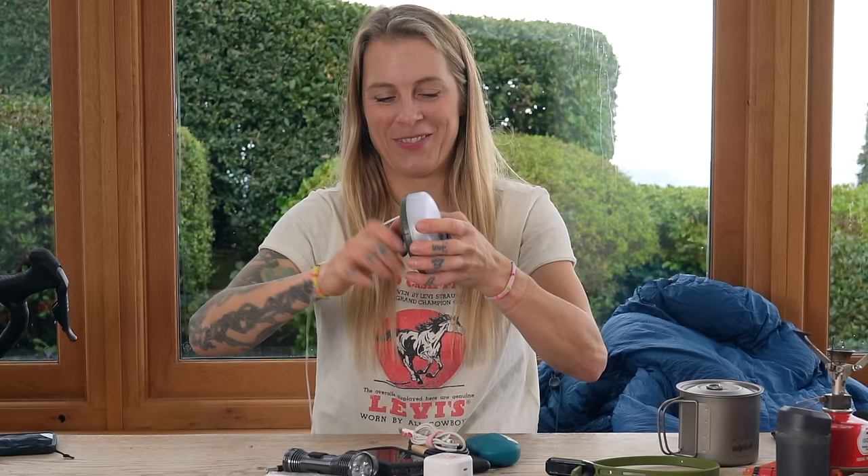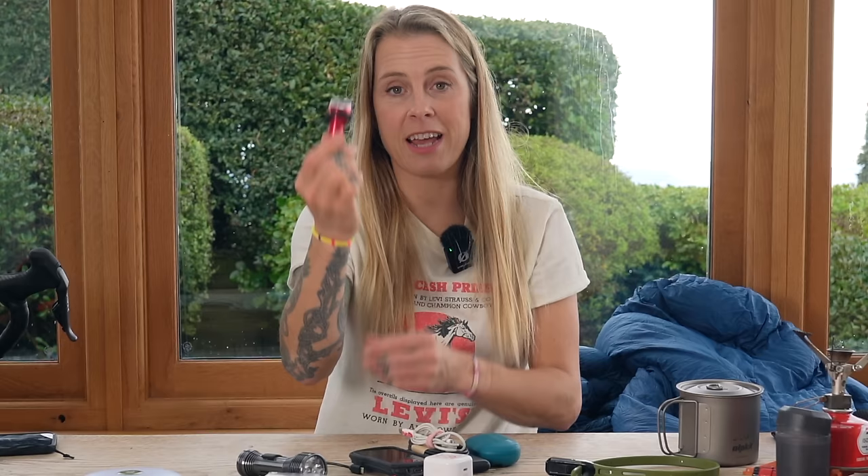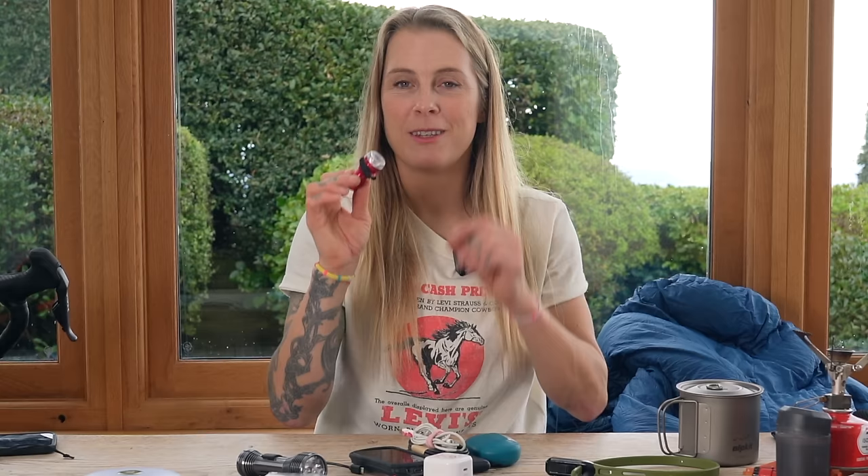For when I'm cycling, I have got some Exposure lights. This is the Diablo — I will be putting that on my bars. I've also got the Exposure React rear light that I have mounted using a Re-strap little light mount that attaches onto one of your rear rack bolts. I'll show you that at the end.